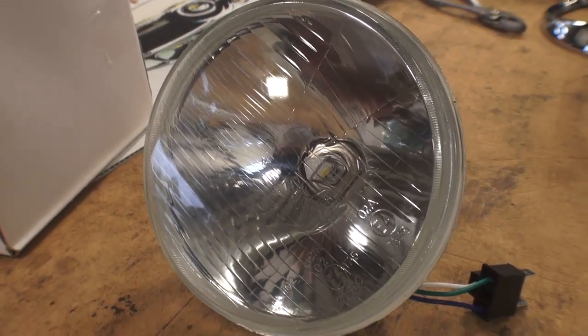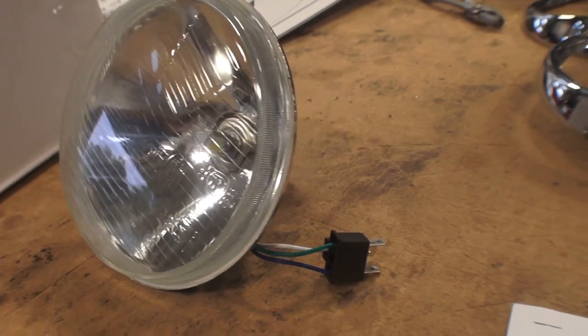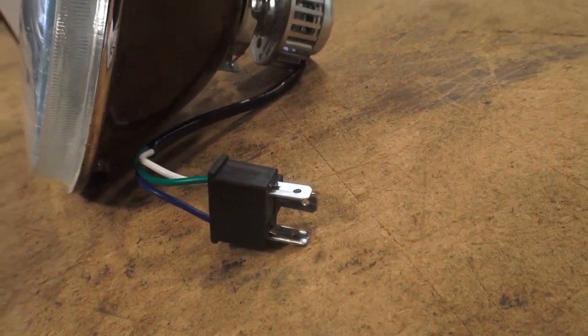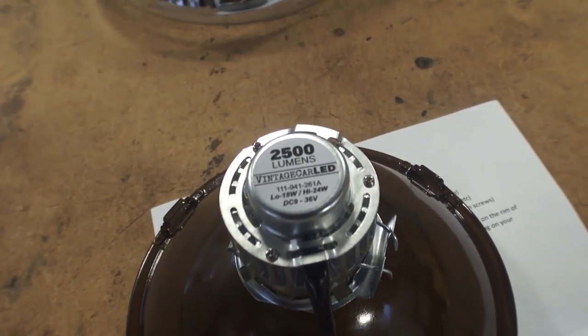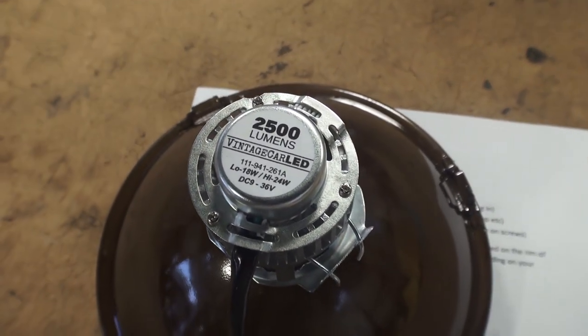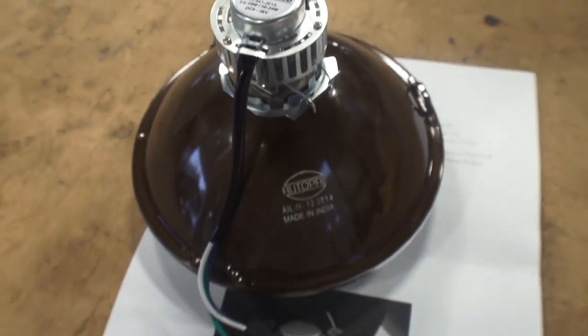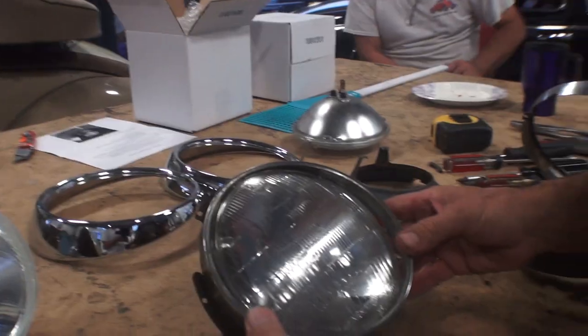What we have here, just right out of the box, this bulb is already assembled for you. The wires are already hooked up, and you've got a male plug-in to plug into your existing harness on your Beetle. Right now these are 12-volt bulbs — they are working on 6-volt bulbs — and we're going to try this bulb out in our 1970 Beetle.